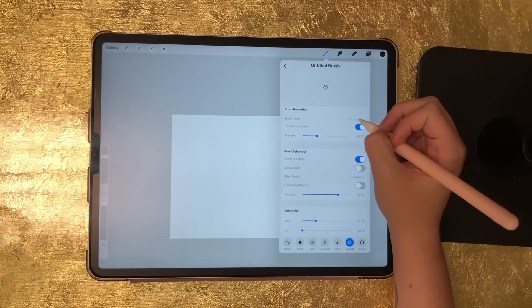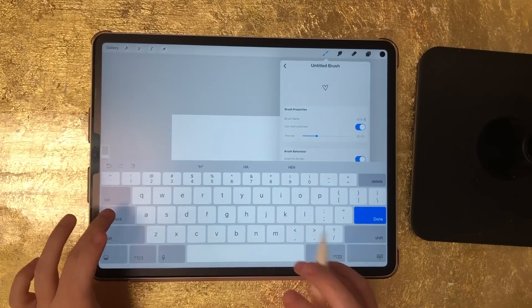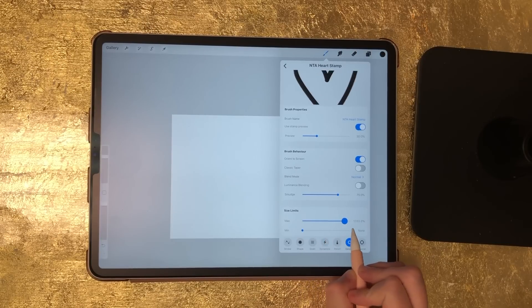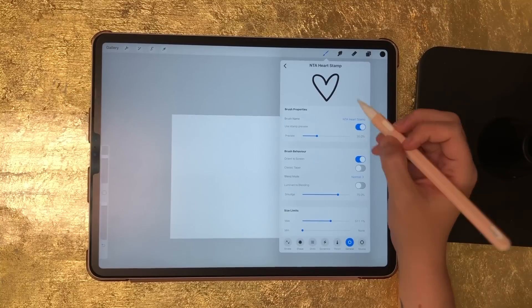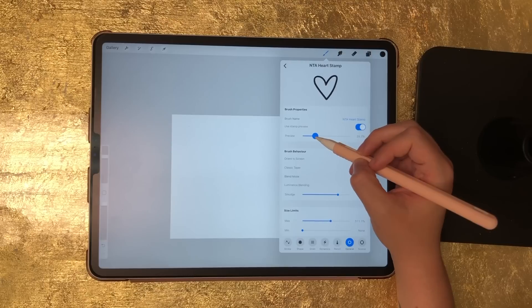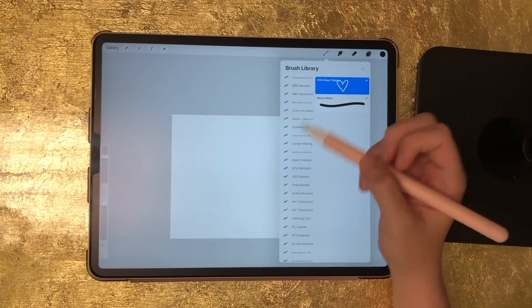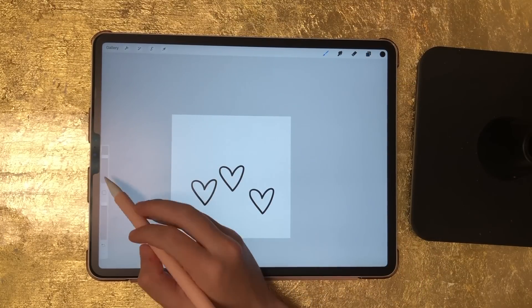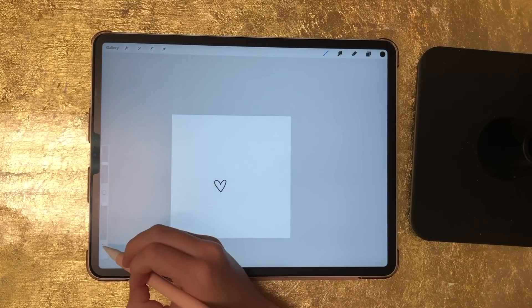Right here is where you name your brush — where it says brush name, just tap there and I'm going to name this the NTA heart stamp. Then select done. You can also play around with the size limits. If you want to make it big you can make it huge — I'll set this to about 511%. You can adjust the preview image size by moving the bar. Now with this selected, just touch the screen and there's your stamp. Drag the size bar up and it's bigger, drag it down and it's smaller.